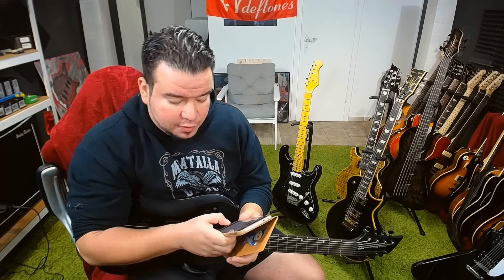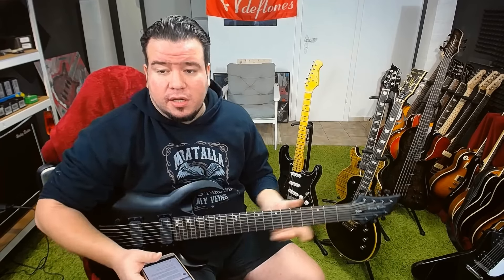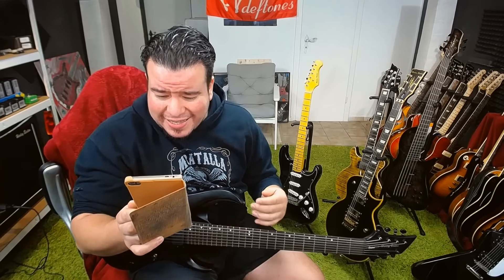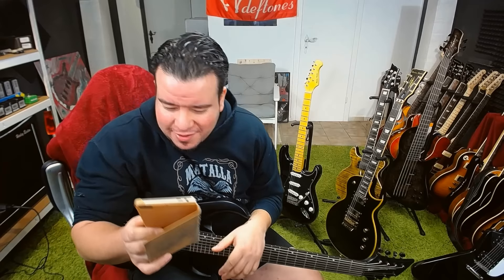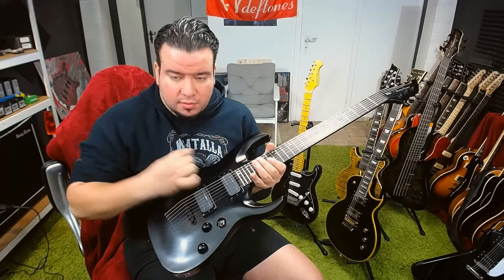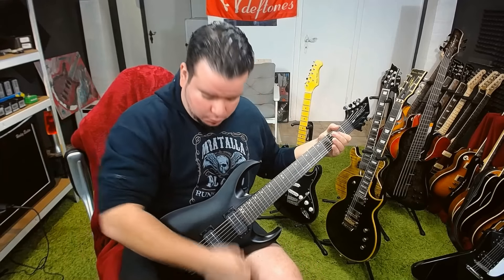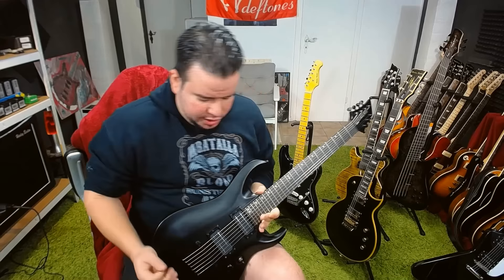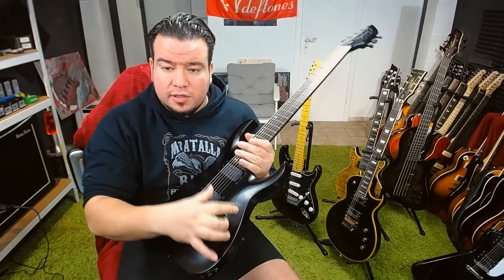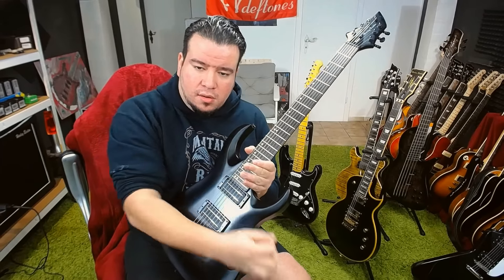I have never once played a 7th string but I so want this. I also love the shape of the headstock. Is the toggle switch in a bad position? One gets possessed with the desire for some hardcore fast playing — might they bump it? No. And here's why: because of the archtop and the recessed toggle switch.